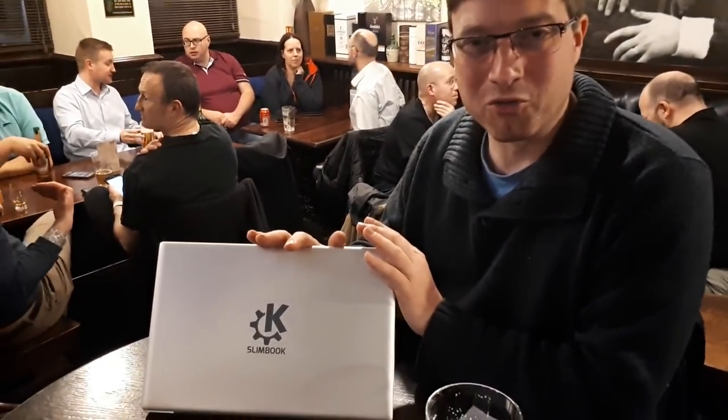Hello, my name is Jonathan Riddle and you join me here at the Scottish Linux User Group 20th anniversary birthday party, where these people have been meeting for 20 years to discuss the kind of stuff that has come out of our great Korean open source movement. Today we're looking at the KDE Slimbook Model 2.